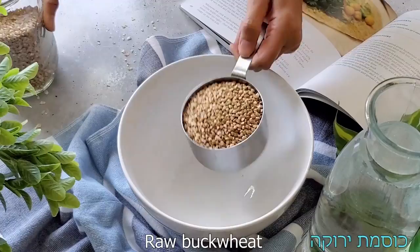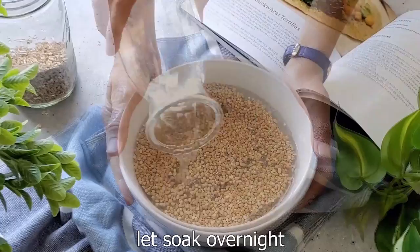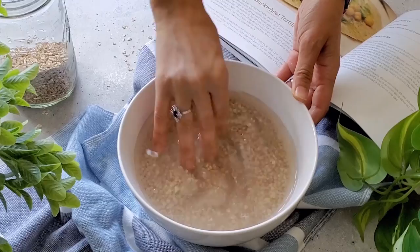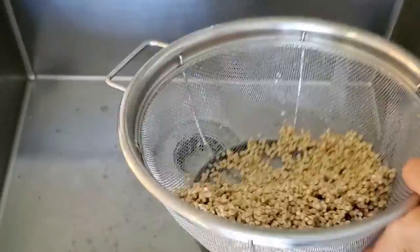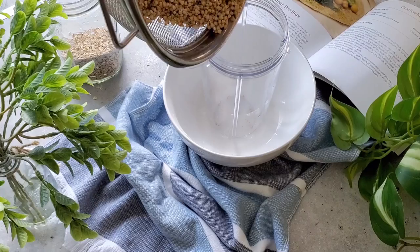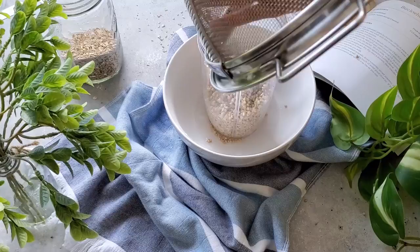We're going to start by measuring our dry raw buckwheat and transfer it to a bowl. Then we're going to add a generous amount of water, making sure the buckwheat is completely covered. We'll let it sit for eight hours or overnight. Before washing it, we'll notice the water has become a liquid gel with a slimy consistency. We'll transfer it to a colander and wash it under running water until there is no more gel and the water is nice and clear. Then we transfer it to a blender cup or Vitamix.